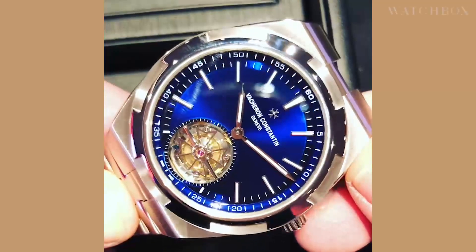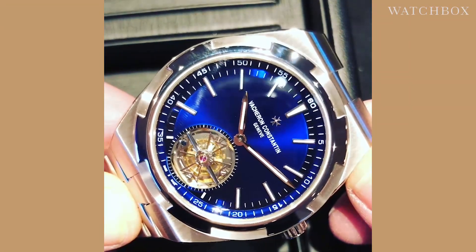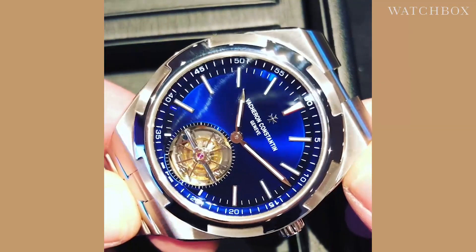Hi, this is Tim with the Watchbox at Vacheron Constantin, here on assignment with EuropaStar Magazine. I am at Vacheron Constantin with the Overseas Tourbillon.